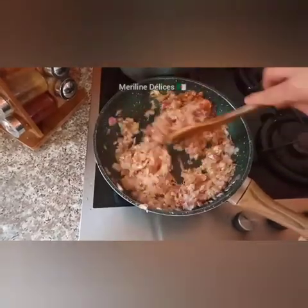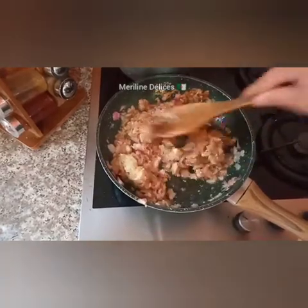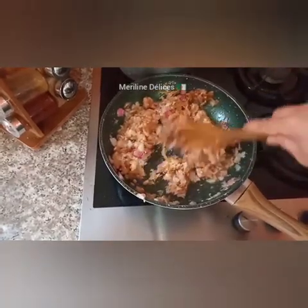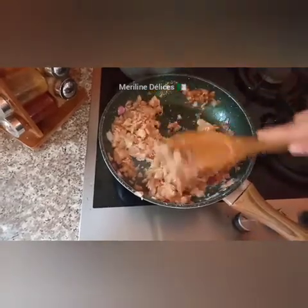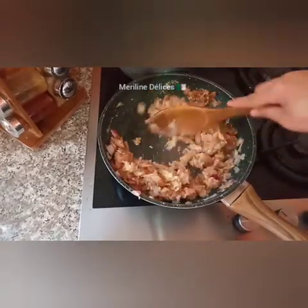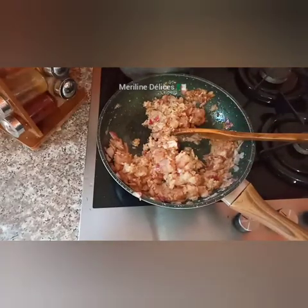We are going to cut and add a little bit. I will add a little bit of salt.